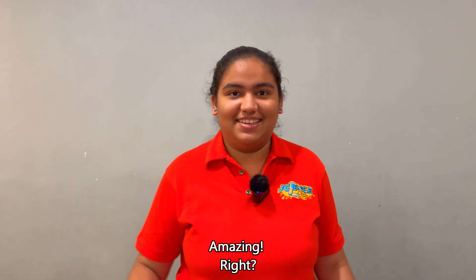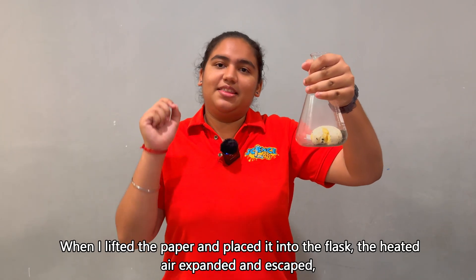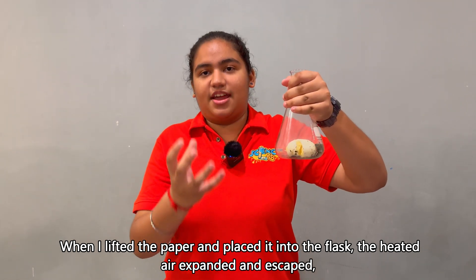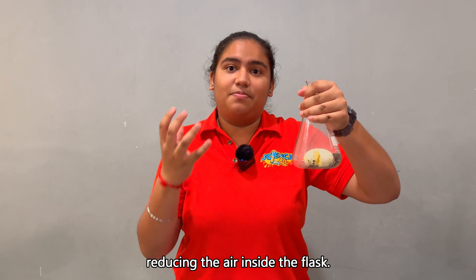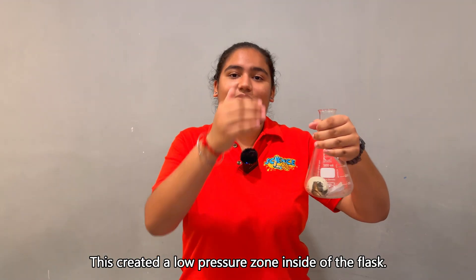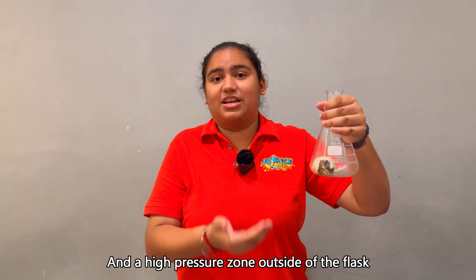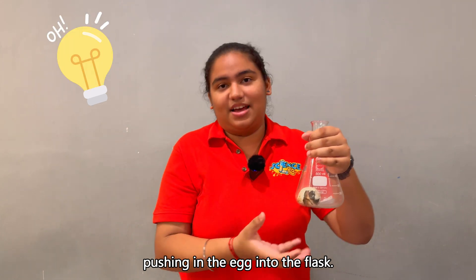Amazing right? Let's break down the science behind this. When I lit the paper and placed it into the conical flask, the heated air expands and escapes, using up the air inside the flask. This creates a low pressure zone inside of the flask and a high pressure zone outside of the flask, pushing the egg into the flask.